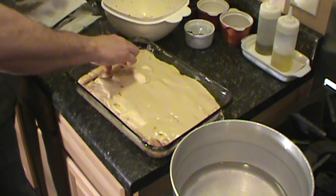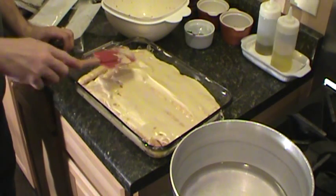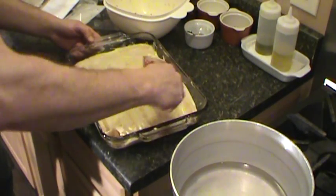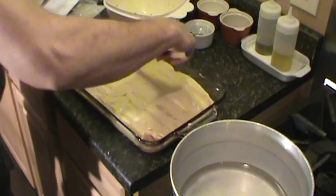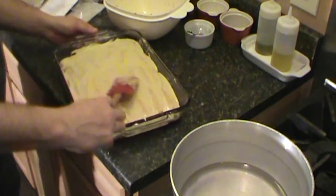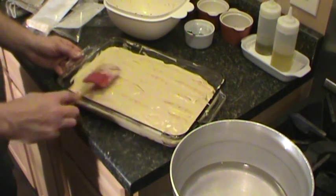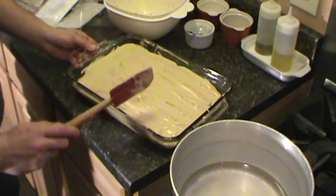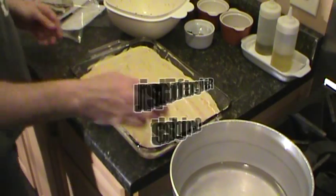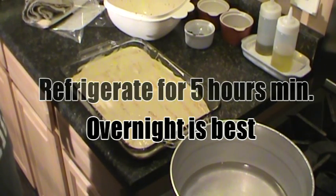Take the rest, set that on the side. I'm going to throw that in the fridge for a good while and let it set up — probably a good 5 to 6 hours.